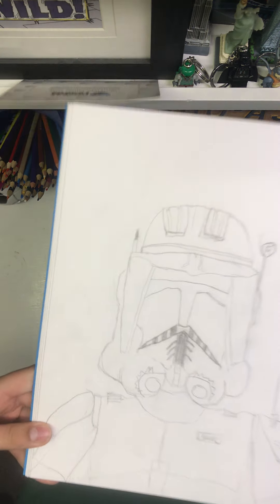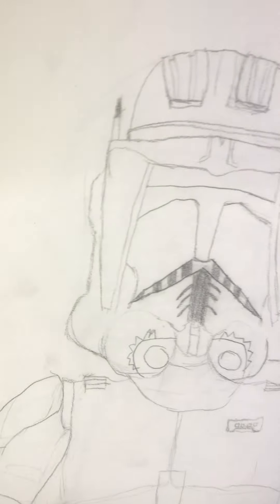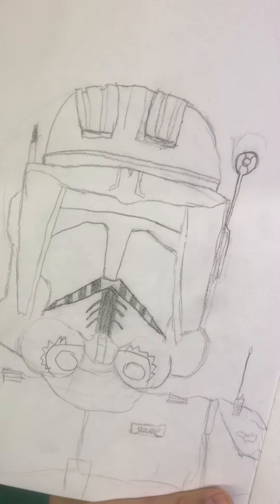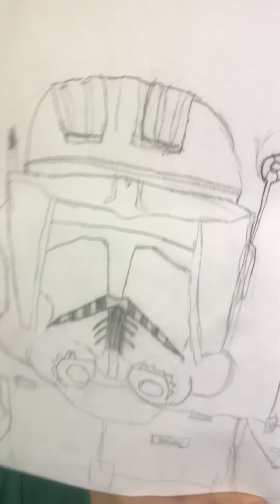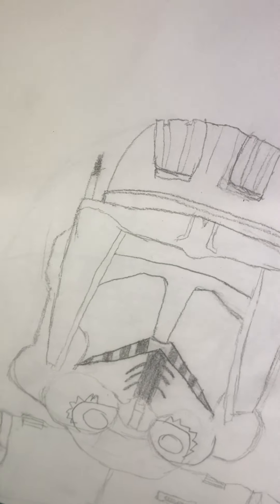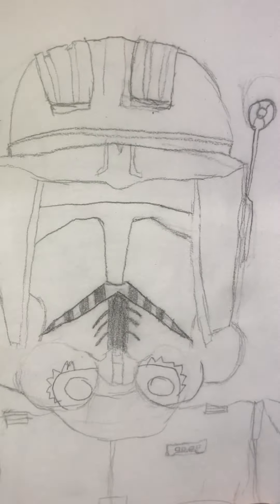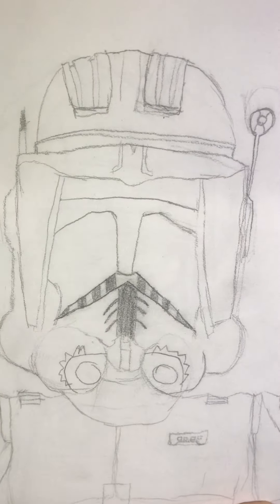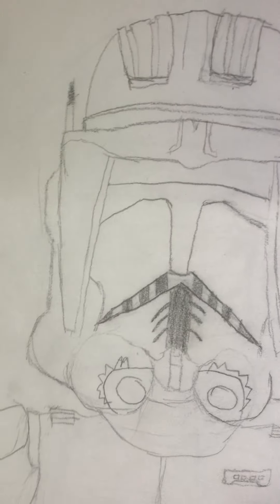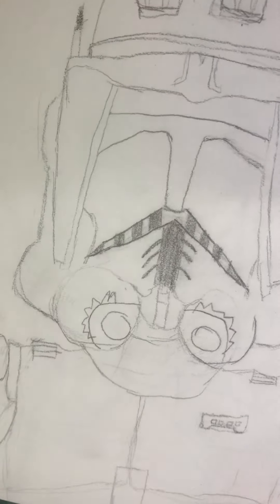This is probably my favorite one I've done — it's my Commander Cody Phase 2 helmet. Commander Cody is my favorite clone; I love Captain Rex too but Commander Cody is just my favorite. I also tried him in my stop motion animation, though that was just practice — I'm still learning stop motion. I think the drawing turned out pretty nicely.